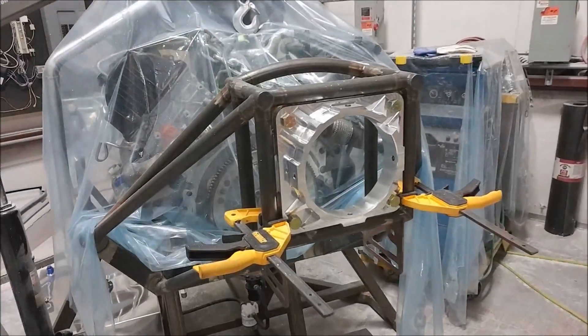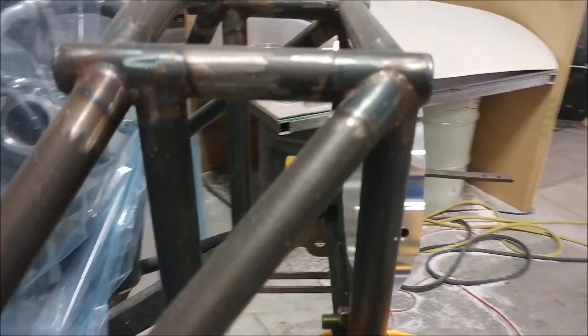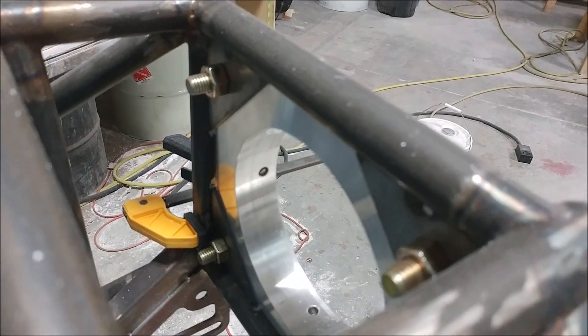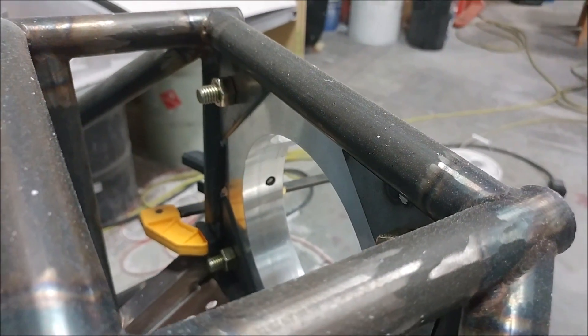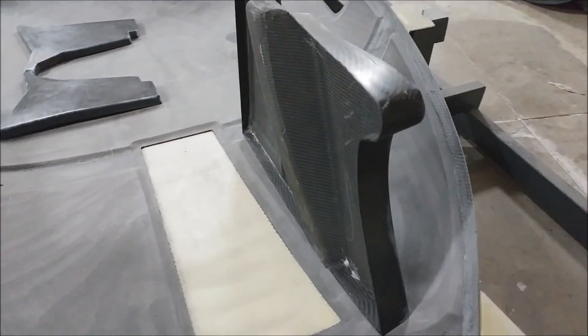A little more work on the engine here — I'm getting the final alignment for the belt drive system, because the tabs that were tack-welded in weren't exactly aligned. I had to take them out and reposition them. Next week they'll get tacked back into place and then I can align the rest of it.